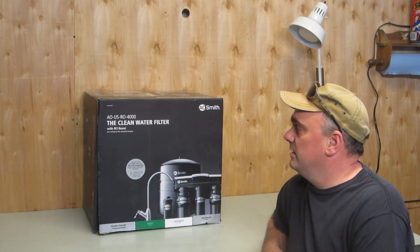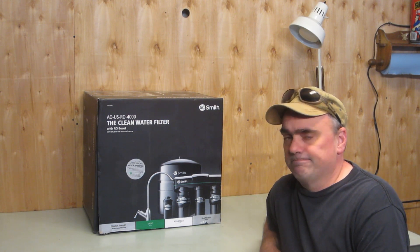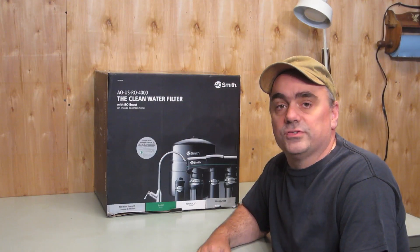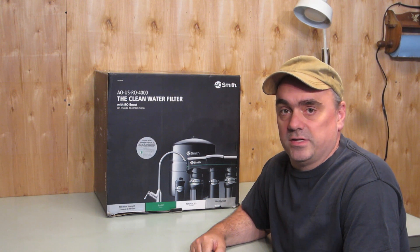So this is an AO Smith RO4000. Why did I choose this particular reverse osmosis system? Honestly, it's because I went into Lowe's and this is what they had. This video is not sponsored — I purchased this water filter system myself and I'm just showing you the installation process.